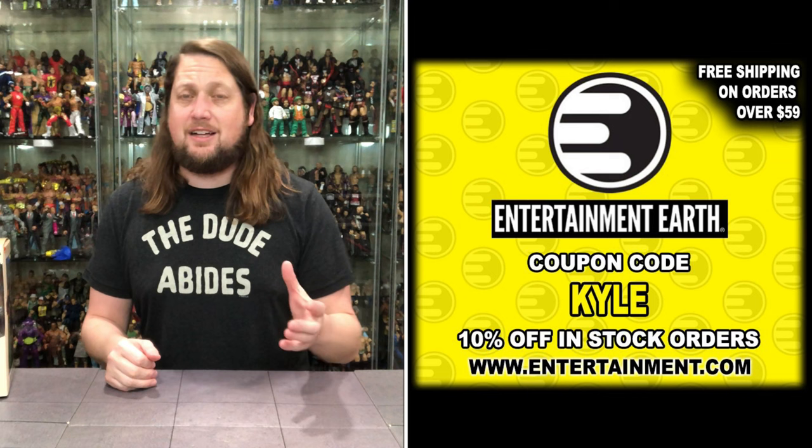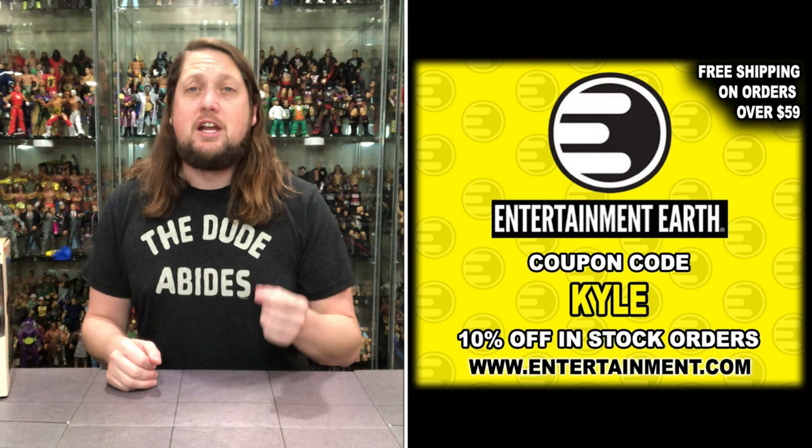Anything over $59 ships free. You're not going to find him on Entertainment Earth quite yet, as he's a limited retailer exclusive with Target stores right now for their Target haul-a-thon. But probably six months from now, you'll probably be able to get him everywhere.